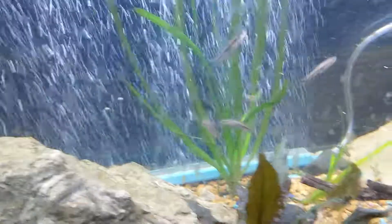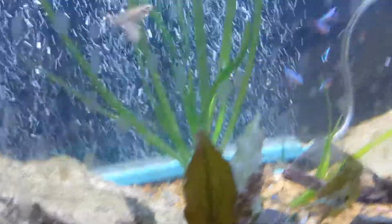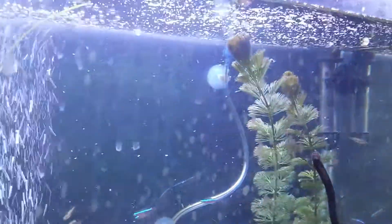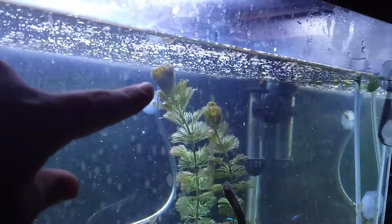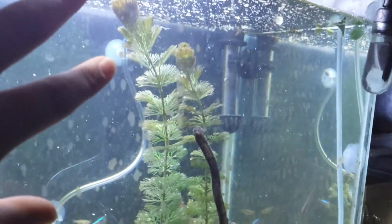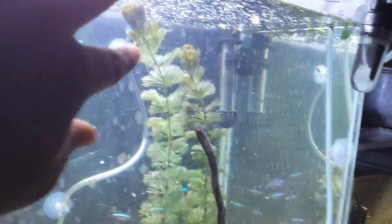We got some Italian Val here sprouting some runners — one, and if you look really closely there's another one starting. We got more of that Ludwigia on the other side of the tank — looks the same. Then we got some Comba, just starting to wake up for the day. How I know that is this bulge — by about 12 or 1 o'clock this will open up into a big fan, and it looks really cool.